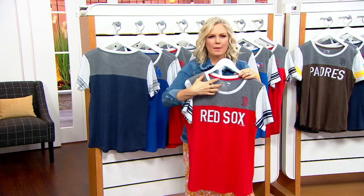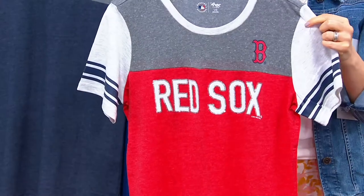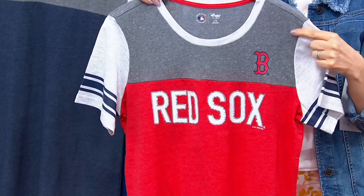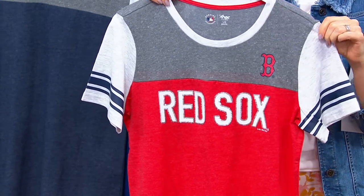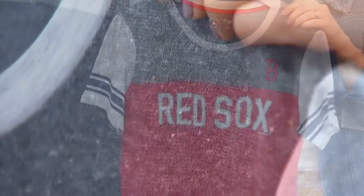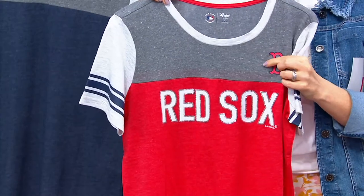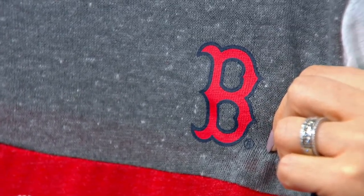Head to toe — the fabrics are actually pieced in. So instead of just being a line of color between the gray and the red that you see on the Red Sox, that's actually pieced in. It's a higher perceived value — a more expensive way to construct the garment — but they've really spared no details to make sure this is really an elevated, fashionable, but very team-official piece.